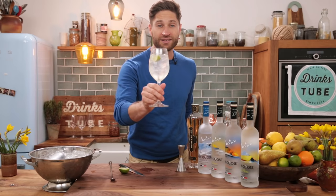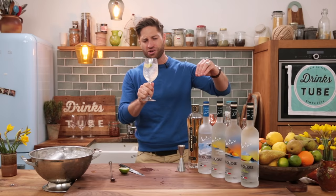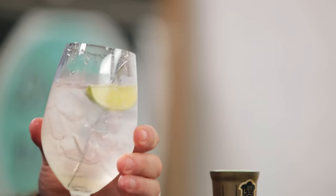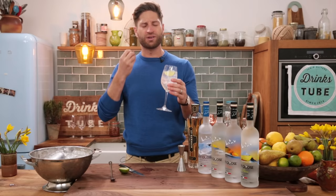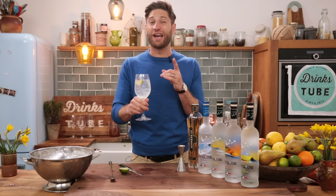And that, my friends, looks delicious. I'm going to give it a try. Absolutely beautiful. You get all that nice balance of the citrus, a little bit of the elderflower sneaking through. Grey Goose as a base is perfect for this cocktail because it's slightly sweet but also gives it a real elegance. Unbelievable.